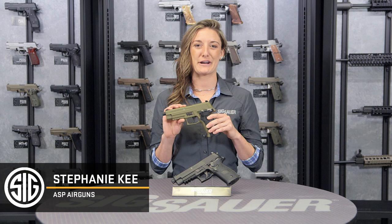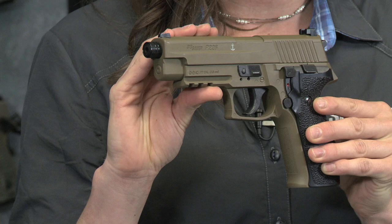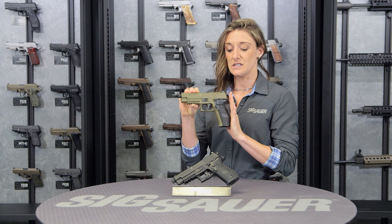Hey everyone, Stephanie here from the Sig Sauer Airgun team. Let's talk about our ASP P226 pellet pistol version. This was inspired from the Mark 25 226 pistol which was carried by the US Navy. As you can see here, there is a little anchor up top right on the slide. This is offered in two different colors: FDE and black.